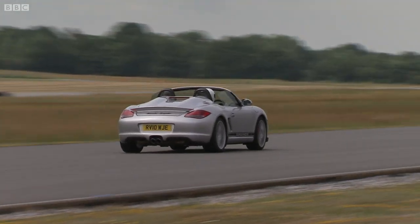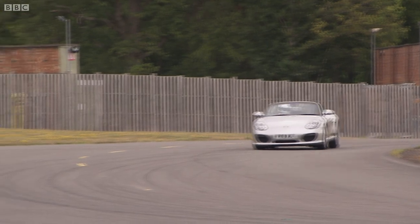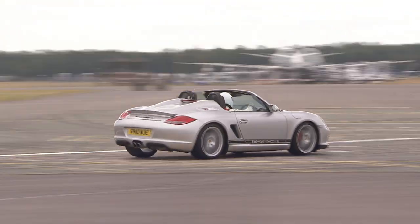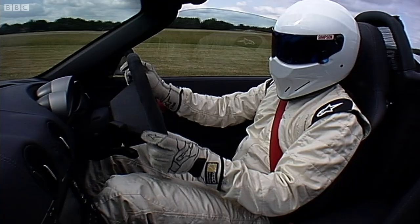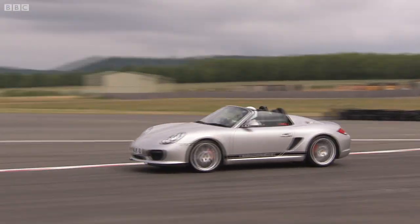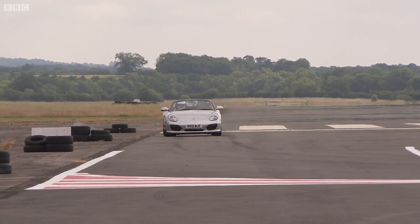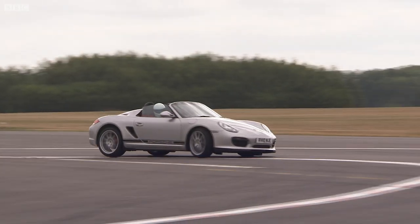Both ends look exactly the same. Off now, very slowly, to the first corner. Just sort of driving through it, really, in a not very interesting way. Nothing interesting at all to report there. Stig still enjoying his new CD, Vuvuzela Moods. I should add that this is made possible because Porsche has very kindly reinstalled the stereo they normally charge you £5,000 to remove.